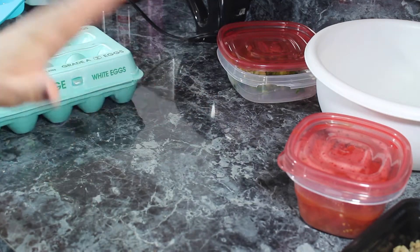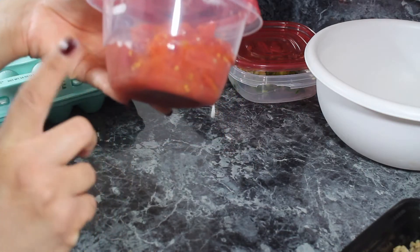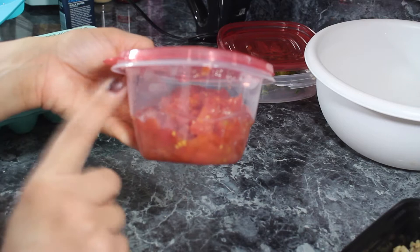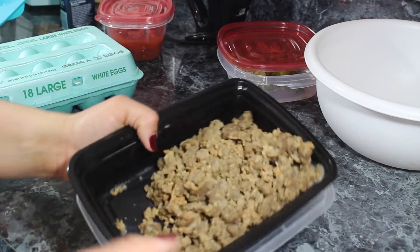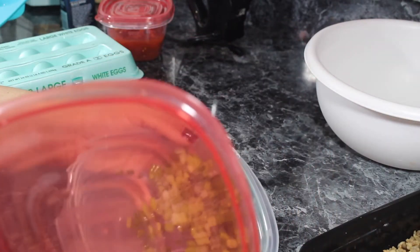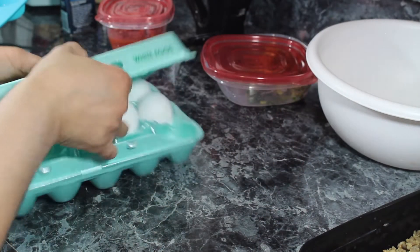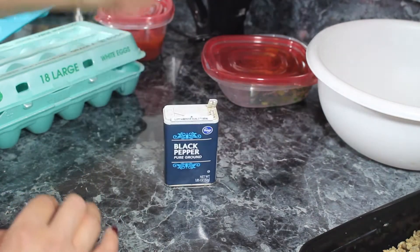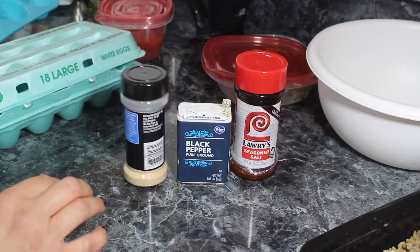This recipe is going to be keto friendly, so some of the ingredients you're going to have to use in moderation. I have Rotel Chilies and Tomatoes — I'm just going to use a little bit just to give it flavor because I don't want to send the carb count up. I also have some cooked breakfast sausage, a few green onions, six eggs, and my seasonings: black pepper, Lawry's, garlic powder, and adobo.